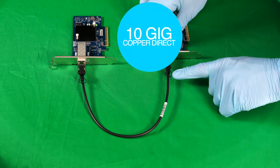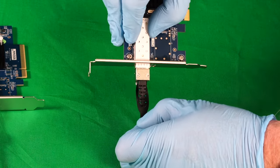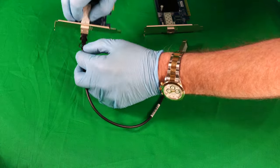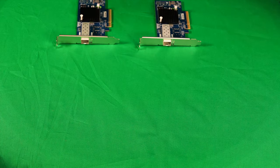Now to release one of these SFP connections, there's a little tab here and we need to pull on that. It helps if you push in on the cable at the same time, and they slide on out easily. Now this is all well and good if your PCs are within the same room or somewhere you can easily run this DAC cable.